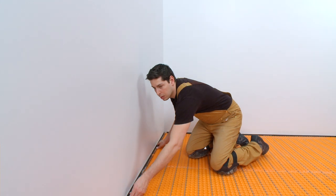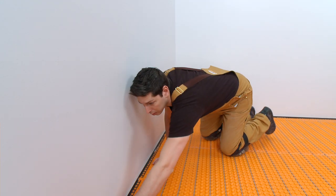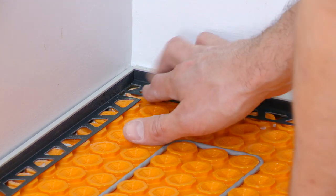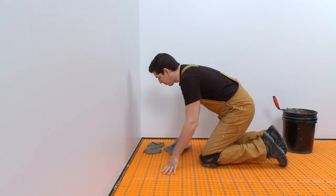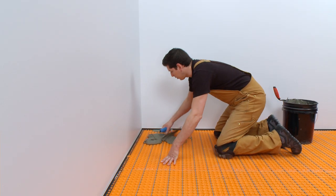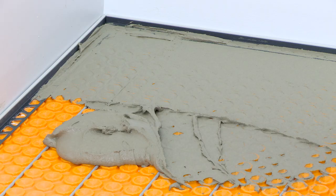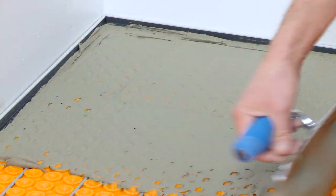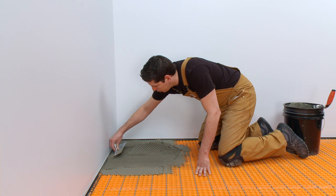The Dialex BWA is placed against the walls and will be held in place with the adjacent tile. Using a notched trowel, apply thinset mortar over the anchoring legs of the profile to ensure full coverage and support of the tile edges.